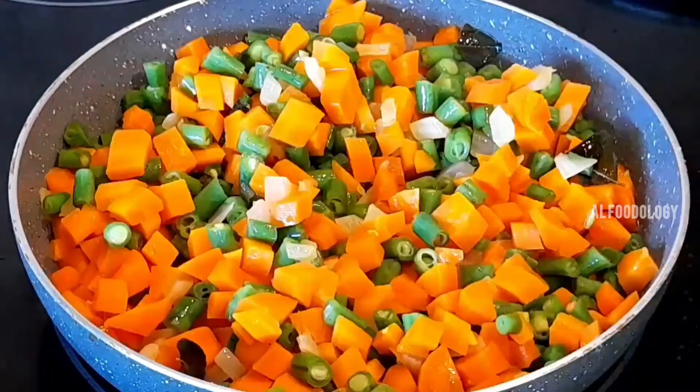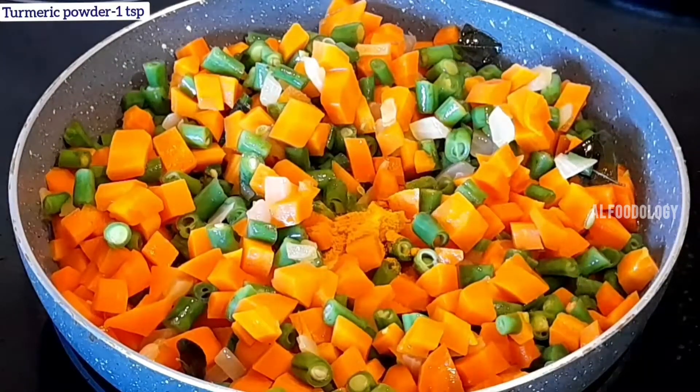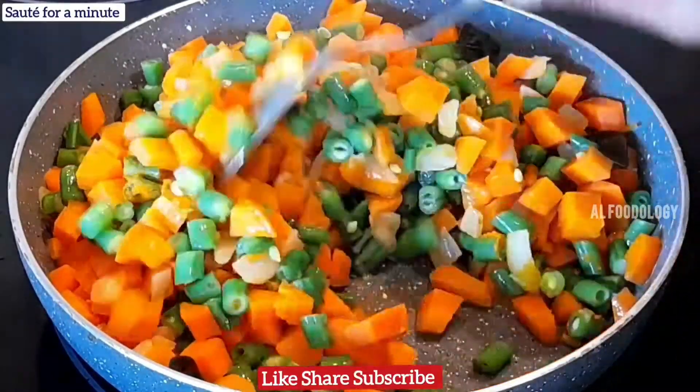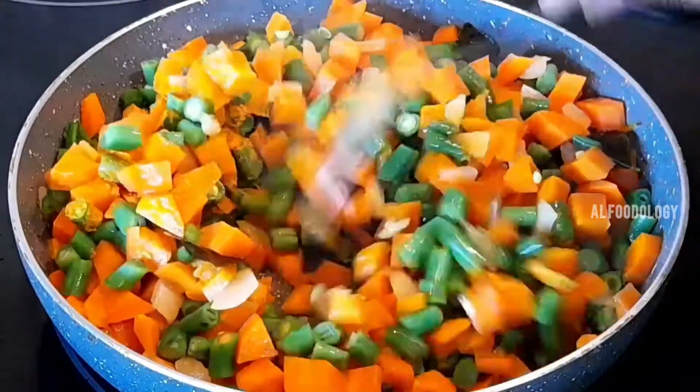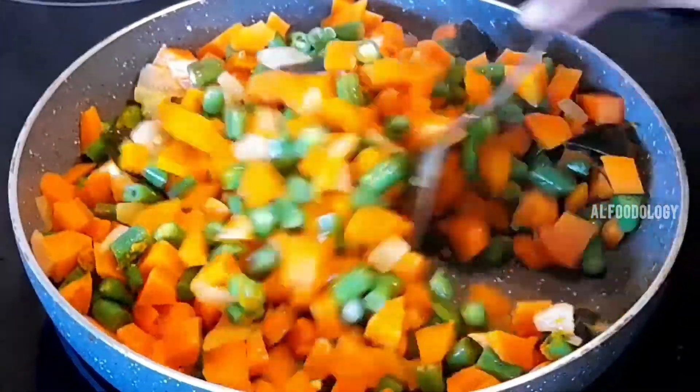Now I am going to add 1 teaspoon. If you want, you can add chili powder. I will make a side dish in the pot and make it more soft.